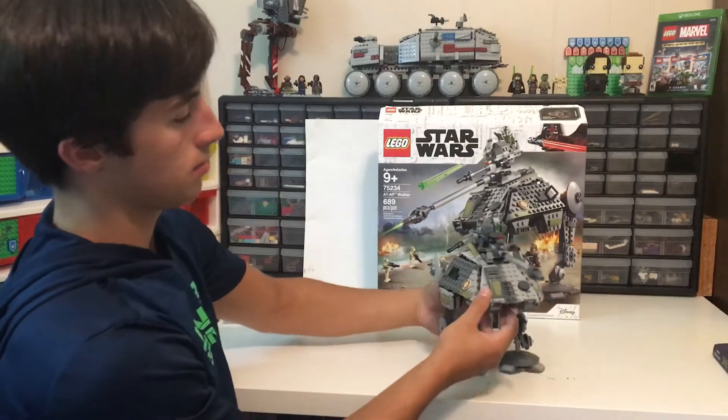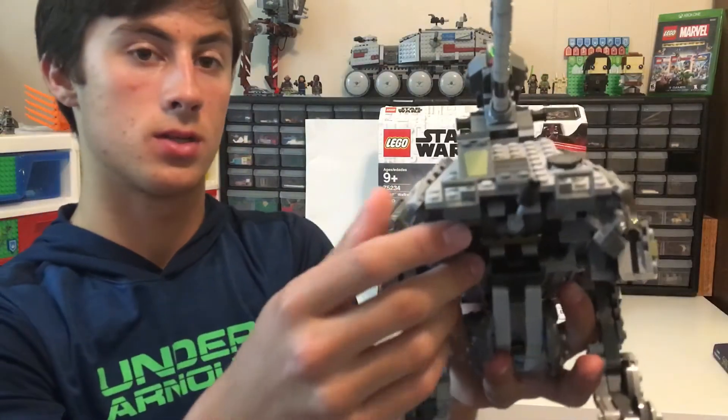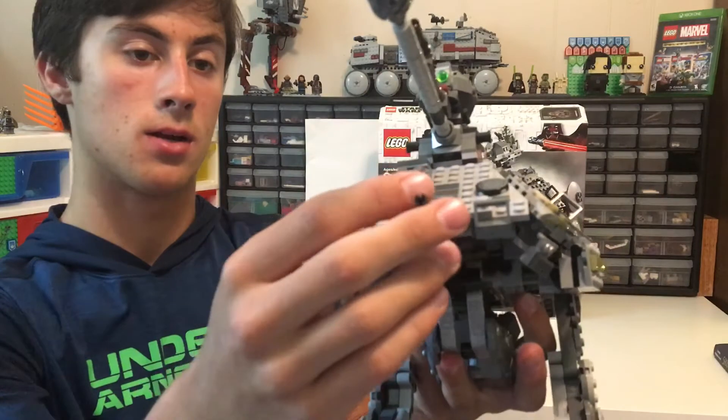There is also a small cannon right here in the front. You can move it up and down, side to side — any way you want.